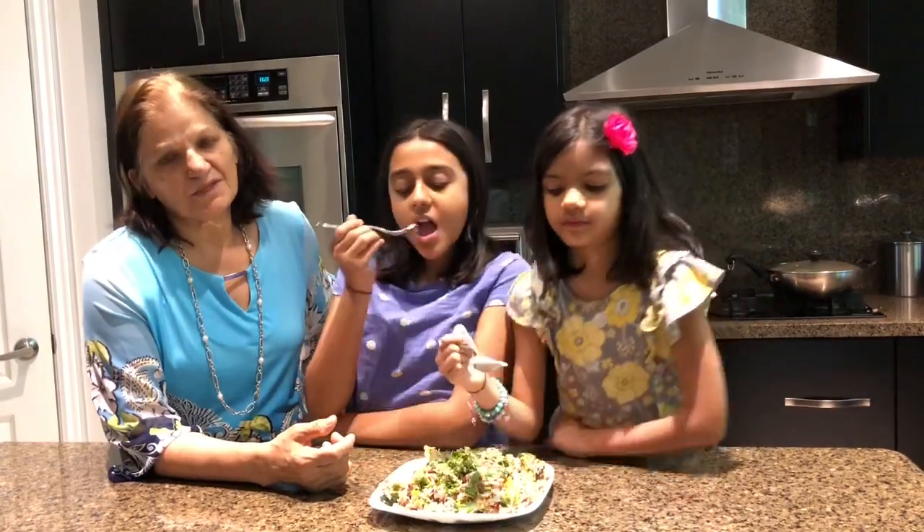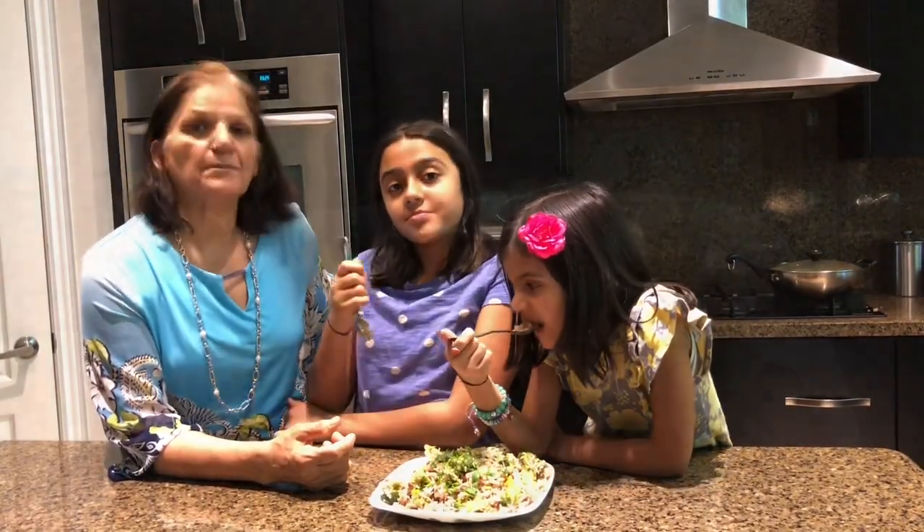So if you like my recipe, please remember to like, share, and subscribe. Please try it!